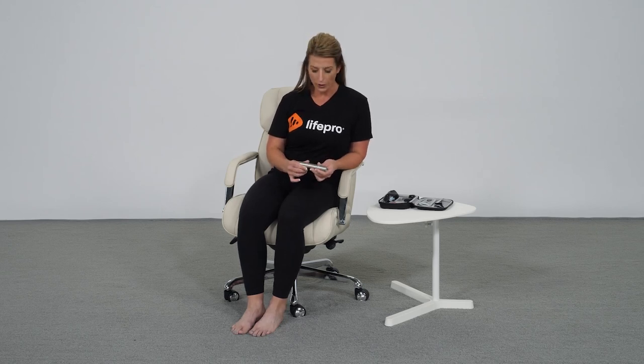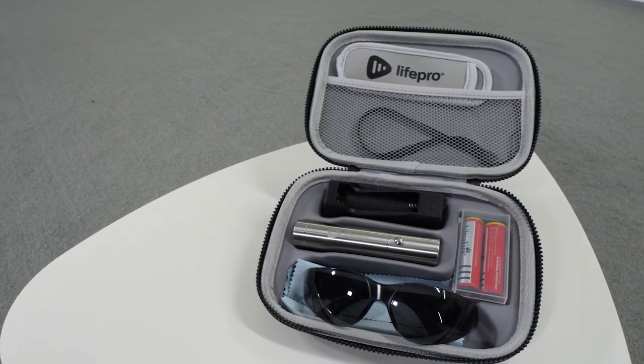Hi, my name is Amber Kivett and I'm a certified athletic trainer and health performance coach for LifePro. I'm excited to share with you our newest innovative device, the LumaCare Light Therapy Torch.